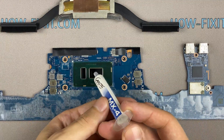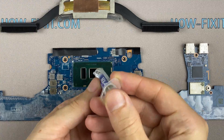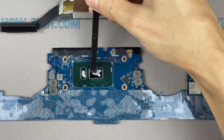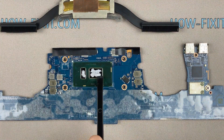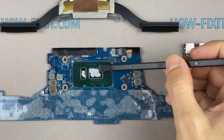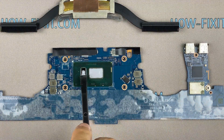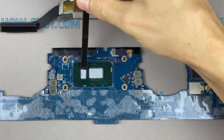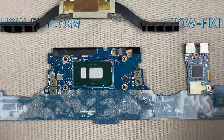How to apply thermal grease: apply a small amount of thermal paste to the CPU, then take a plastic tool and spread it evenly over the entire surface of the chip. If you still don't know which thermal grease to choose, in the description I leave a link to a video where I test different thermal greases and choose the best one for a laptop.